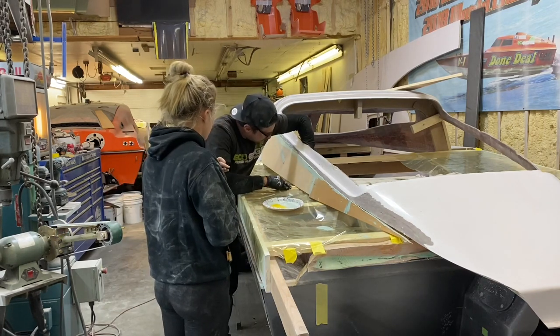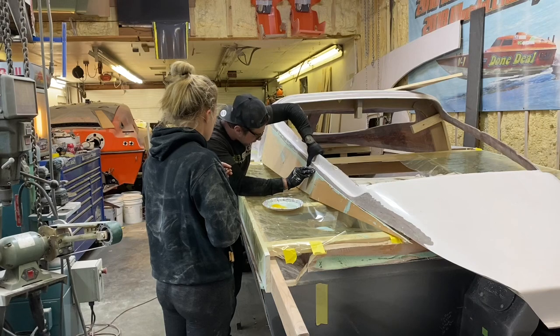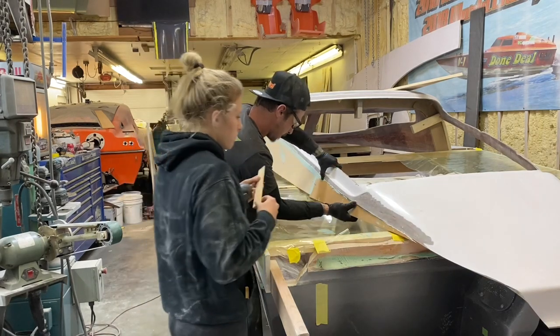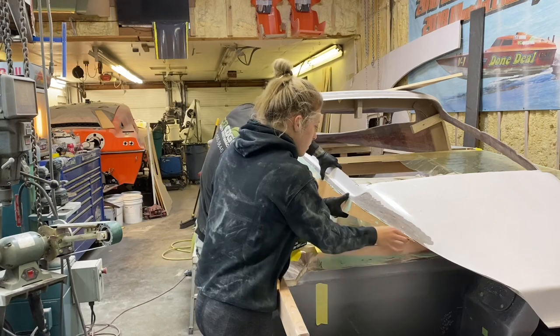We used a shim to hold our piece up until the putty dried to make sure our placing was correct. In some places we had to hold it in the correct position until the putty dried.